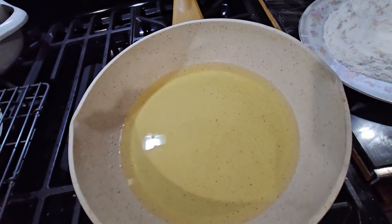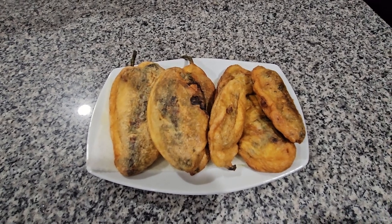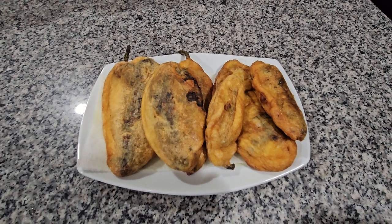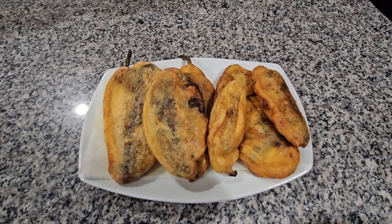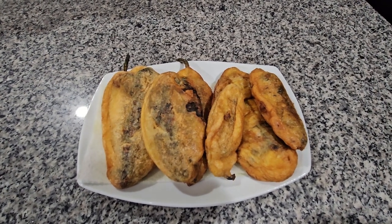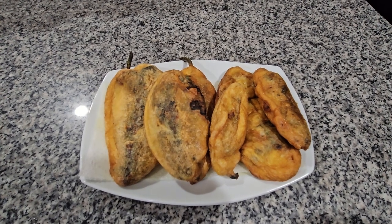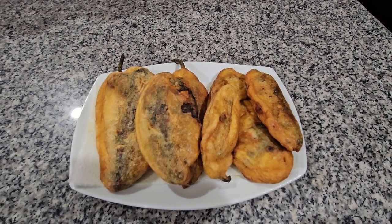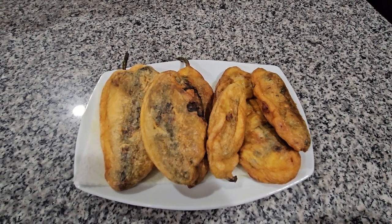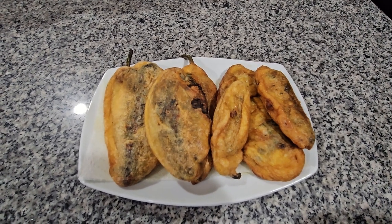I'm just gonna put them over here to the side. This is how they look when they're already done. I'm gonna be serving them with rice on the side, but you can also eat them by themselves if you want. I hope you enjoy the recipe and thank you for watching this video.